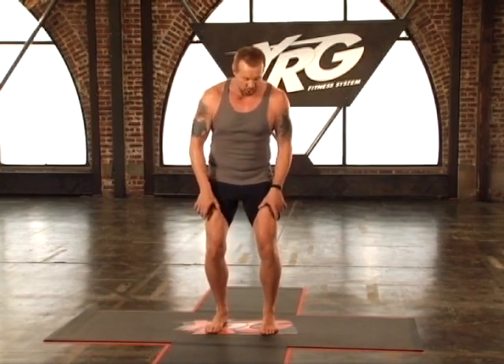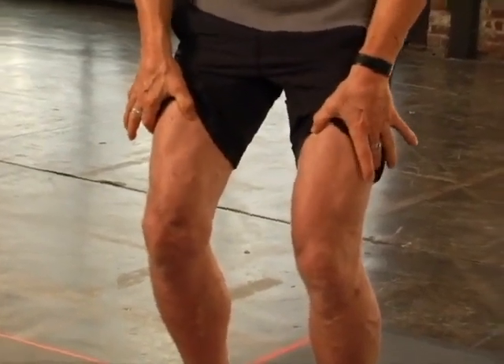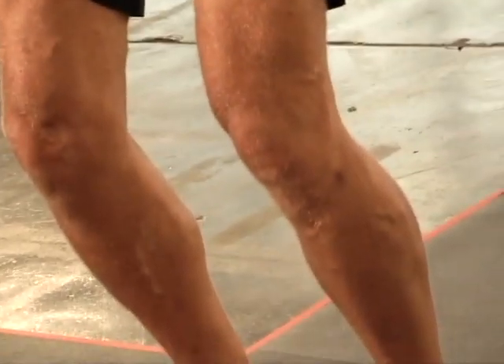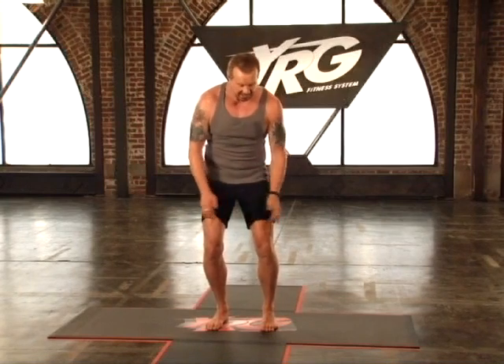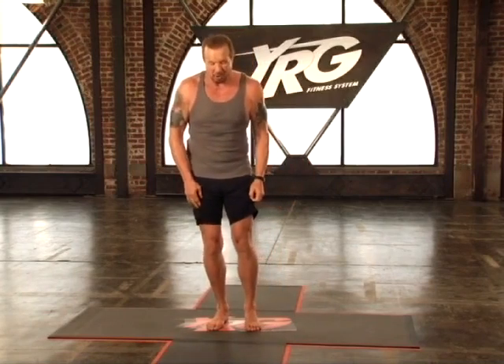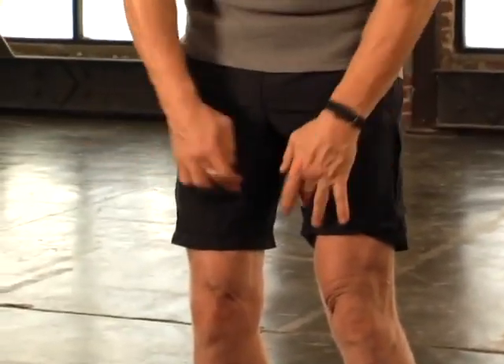Now I'm going to do it first and show you how, and then you're going to do it with me. Slightly bend your knees — automatically you can see my quads are engaged. Then I'm going to pick my toes up and grip into the mat. You can see my feet and my calves are like rocks, engaged and flexed. So now my quads, feet, and calves are engaged. Now these are your adductors — I'm going to try to straighten those legs and pull them together, but I'm not going to move them. It's an isometric movement, so now my adductors, quads, calves, and feet are all engaged.